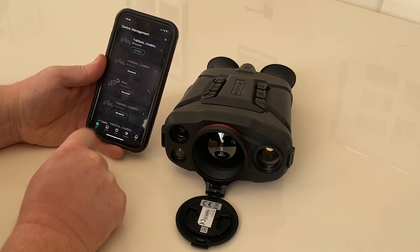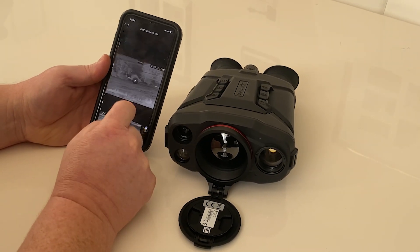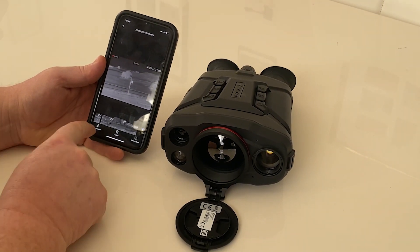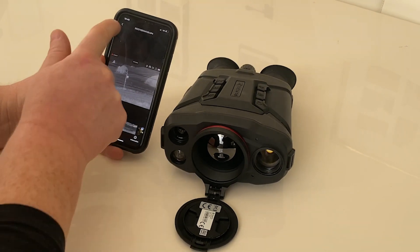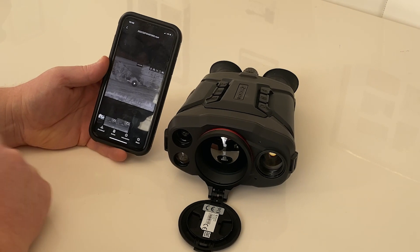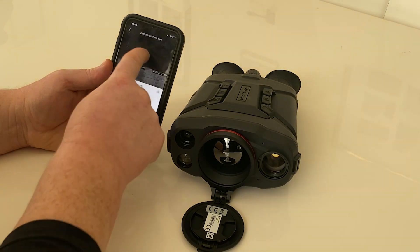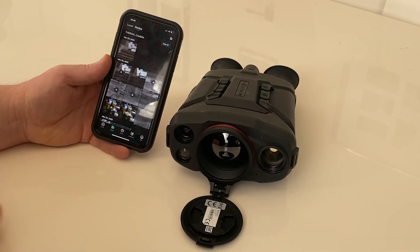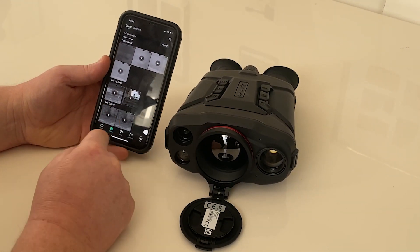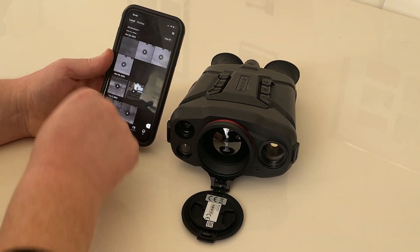You can also go back to your files and you'll see a device section showing all the files stored on the device. You can view a video captured earlier — for example, footage recorded in a back field when testing the device. You can download files to your phone and they'll save to the phone album. From there you can go to local files to find all downloaded content, which can be uploaded to the web or shared on Facebook or via text. The app also stores files from other Hik products like the Alpex, all saved locally.